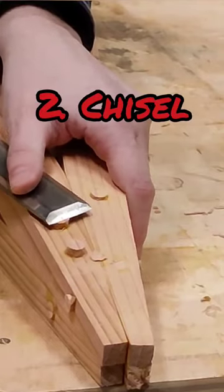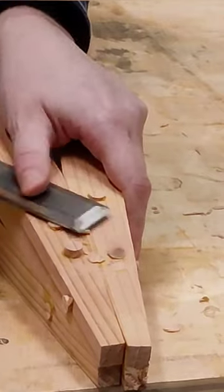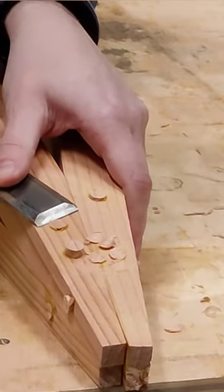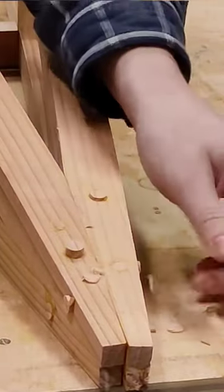Number two, chisel. A sharp chisel cuts cleanly — plus five — but it's slow, minus one. And the sexiness factor brings that up by eleven. Look at that, nice fine shavings. Awesome.